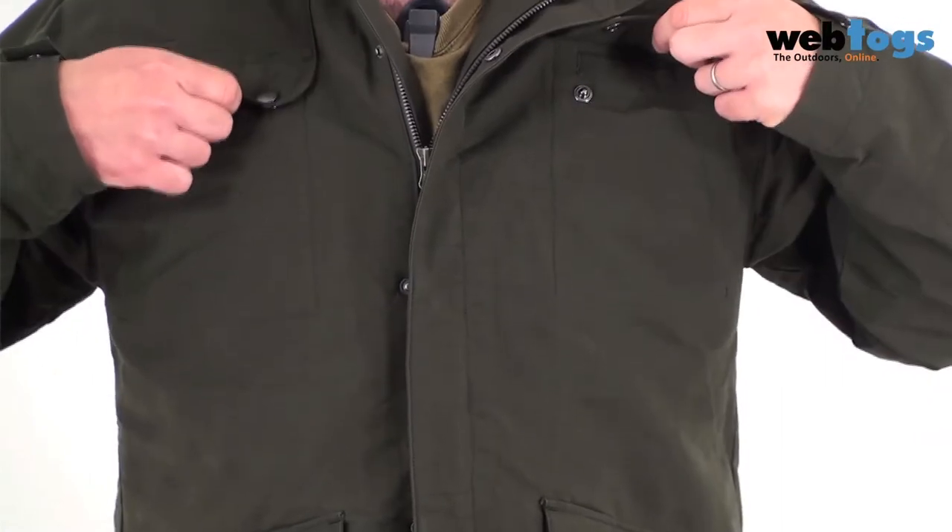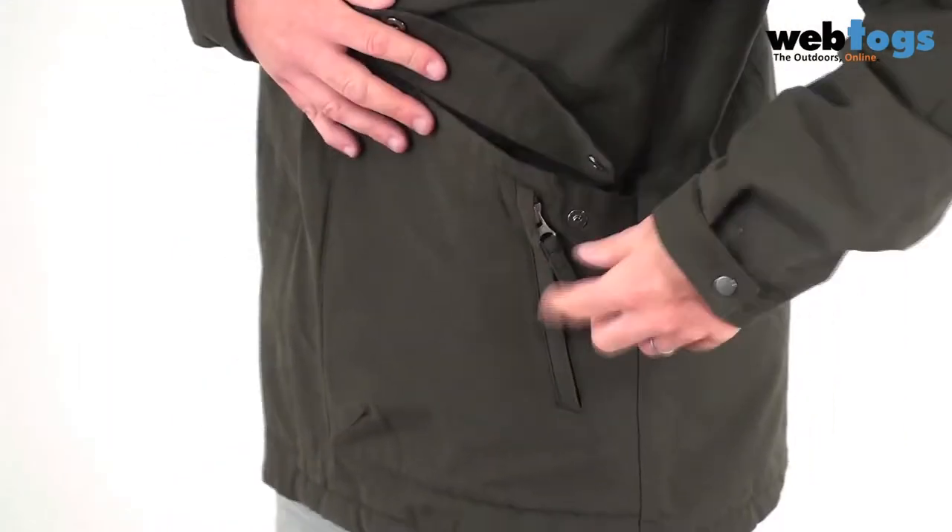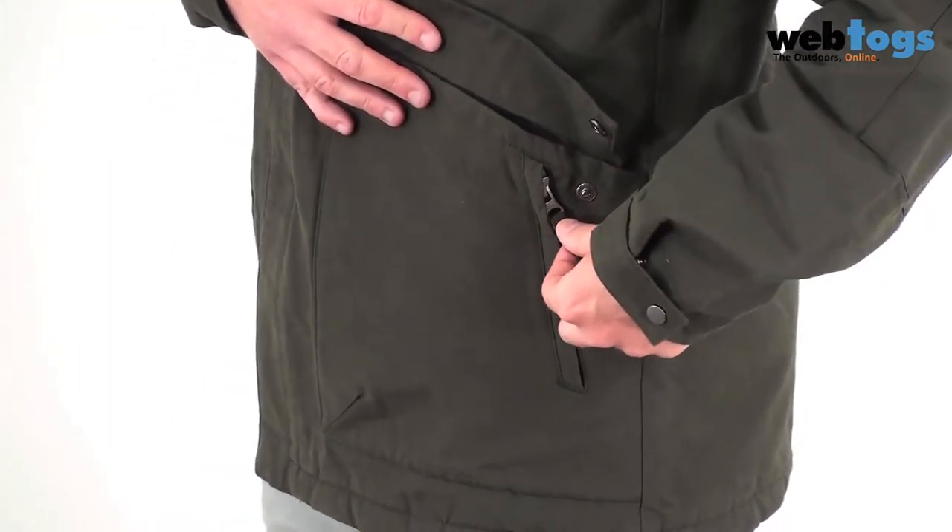Up at the top here you've got two chest pockets, and then you've also got two hand warmer pockets. These hand warmer pockets also have secret zips on the side as well.